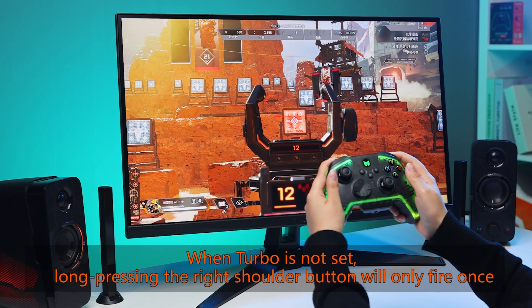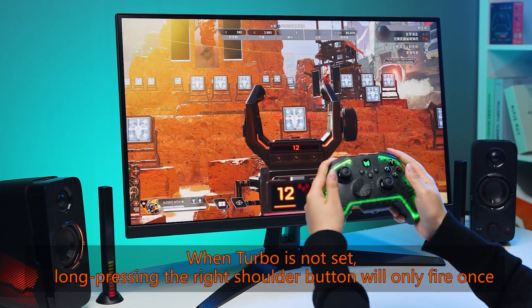When turbo is not set, long pressing the right shoulder button will only fire once.